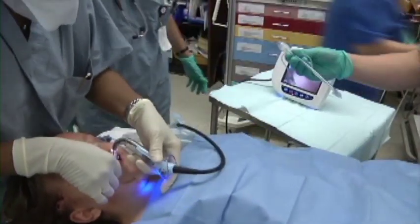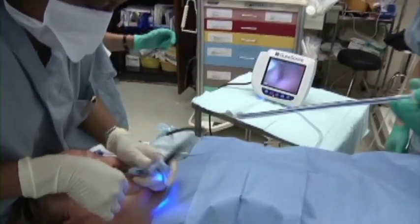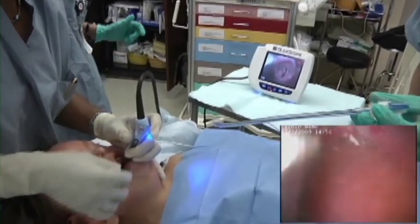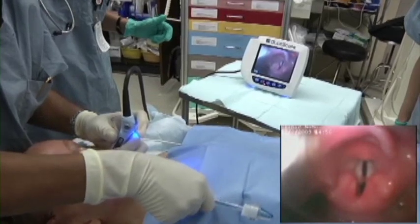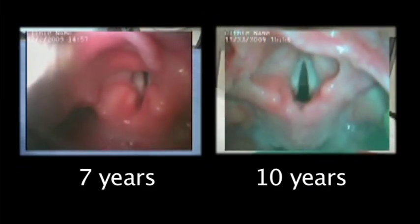The blade was inserted midline around the larger tongue. You can see that the seven-year-old patient has the characteristics of pediatric anatomy with a floppy and larger omega-shaped epiglottis. Compare this with a ten-year-old patient who has adult-like airway anatomy.